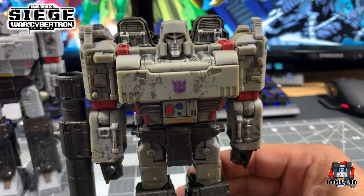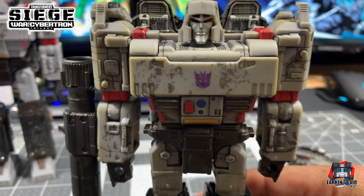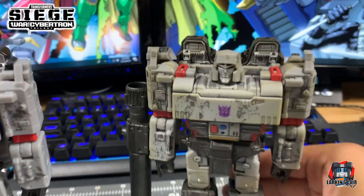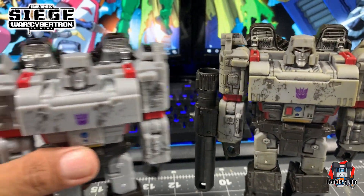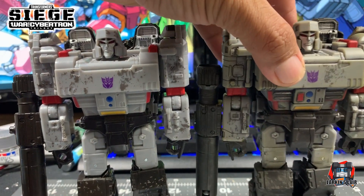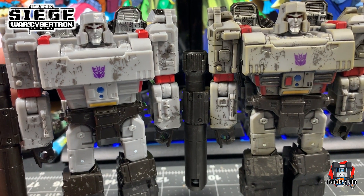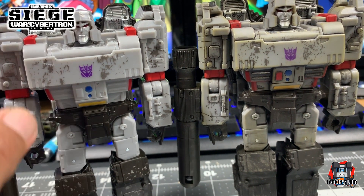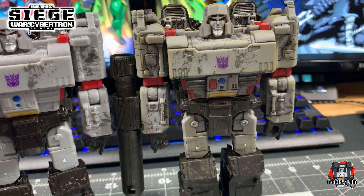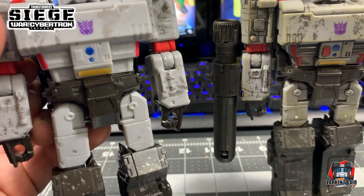Here is Megatron in his robot mode. There's a lot of panel lining, and as you can see, the biggest difference is the lower abdomen of Megatron. Here is the original. As you can see, I added some detail to this part of the figure. One of my biggest gripes was this part of his body was just way too clean. I don't even understand why they didn't paint this little piece here, so I painted it red and added some red on the sides to give it a little more G1 feel. They painted this part, and I don't understand why they didn't paint that part red as well — it looks like it would match perfectly.